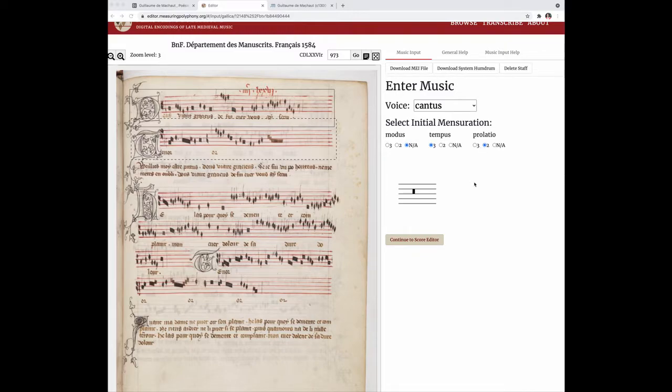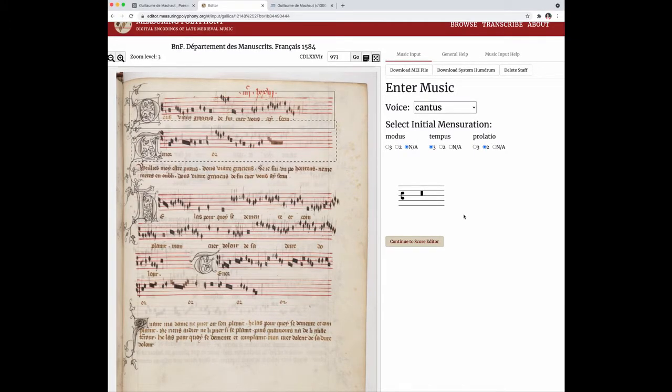I'll start by keying in the clef by typing a C, and then enter the first pitch which is a breve on the note A, so I type the keystroke 0A for a breve, and then 1B for that semibreve B — but it's a B flat so I need to press the minus sign. Then I change it to the number 2 for a minim and then I type AG, and then I type 1 for a semibreve and F.